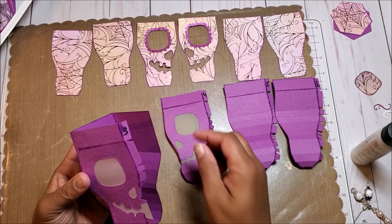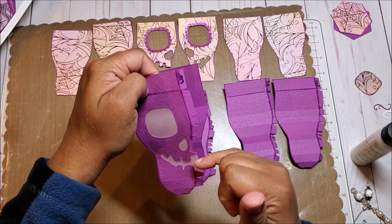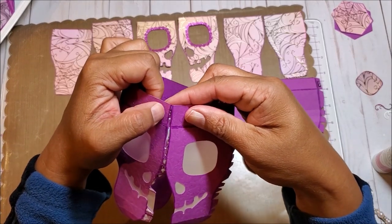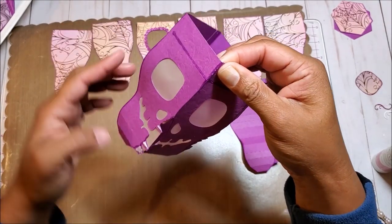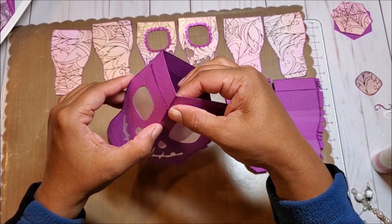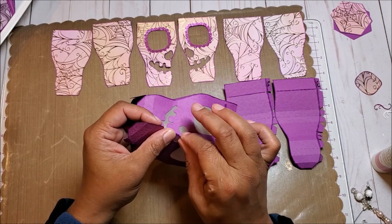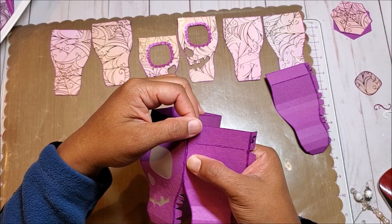Now let's glue on panel four. We're going to put glue along these tabs, this little tiny area here, and you want to leave alone this area here - you don't want to bend it back. This is the front part of the skull, so you want to make sure that you take your time here. We're going to glue this just like we did the other two pieces. Give this time to hold, work your way down, and I'm just running my finger back and forth to make sure that the seams are attached. I'm going to finish gluing on the rest of these pieces, and then we can put on our decorative panels.